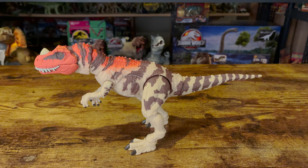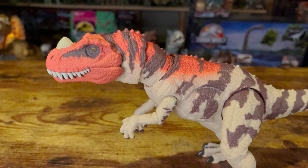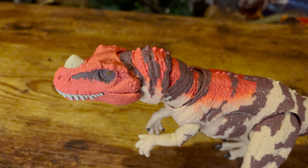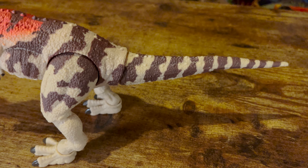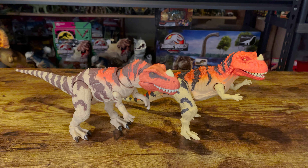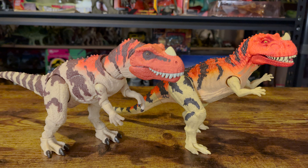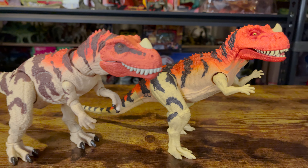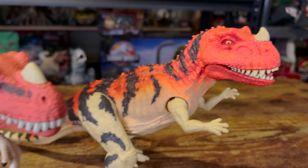This Ceratosaurus stands about 6 inches tall and is 13 inches long when in a neutral pose. As mentioned before, this is part of the Hammond Collection, so it has better detail, better paint, and articulation than the standard line, which also has a Ceratosaurus that has had a few repaints. I think this figure is vastly superior to that one, and right up there with the Hammond Collection T-Rex as one of the best figures Mattel has released so far.